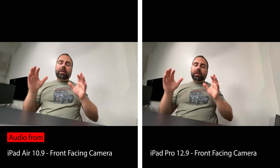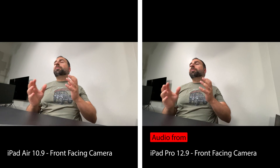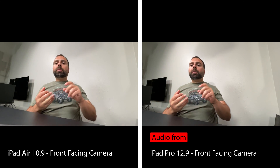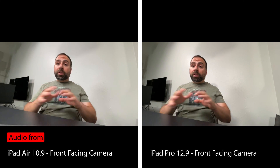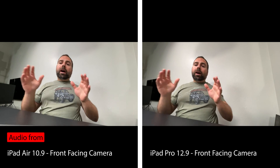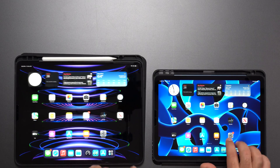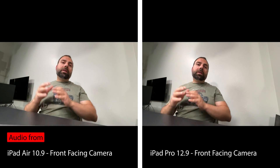The iPad Air is a phenomenal deal because you're getting the M1 chip, and in the several months I've had it everything I've thrown at it has been fine — gaming, YouTube, Netflix, Crunchyroll, Apple Pencil note-taking, shopping. It's an amazing tablet. The only thing I don't like is that scrolling is a tad choppy, and only because now that I'm used to 120Hz on the Pro, the 60Hz on the Air is noticeable. Aside from that, the iPad Air is perfect.